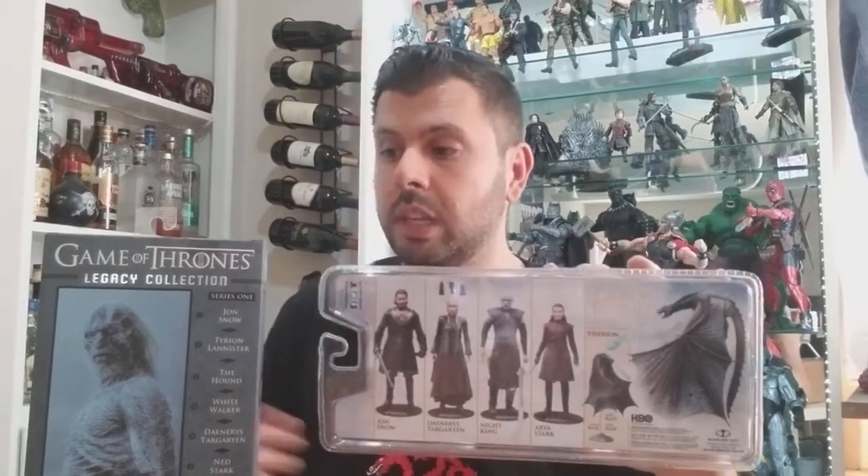Hey, what's up everybody, this is the IT Collector. Today I'm going to be reviewing from the McFarland series — we're going to be doing the Night King. If you check out my other videos, I reviewed each one and compared a couple to the legacy Funko version. This isn't the Night King, but this is a White Walker that I'm going to be comparing it to today, just to get an idea of the size, the detail, and all that.